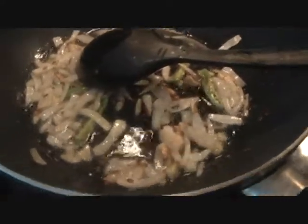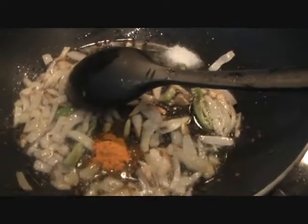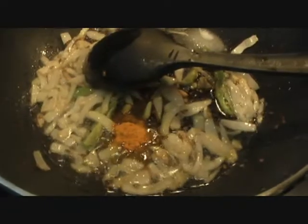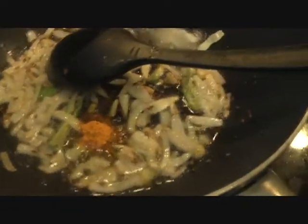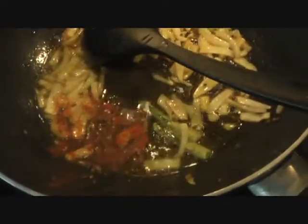Next we'll go ahead and add our spices: half a teaspoon of turmeric, salt as per taste — 2 teaspoons for me — and half a teaspoon of red chilli powder. Stir the spices along with the onions, ginger, and garlic.